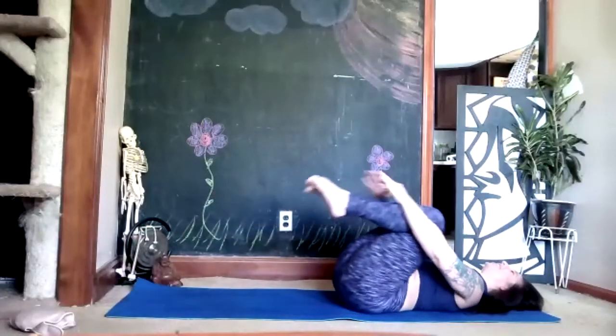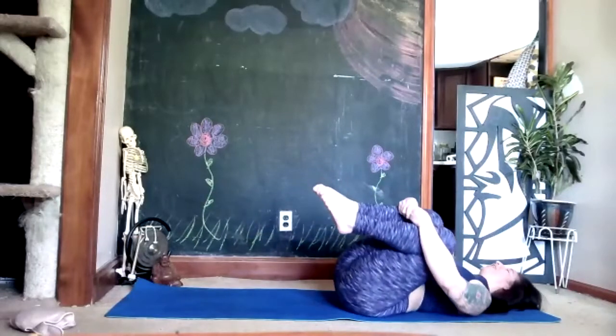Excellent — pull your knees into your chest, rock yourself right and left, and breathe.